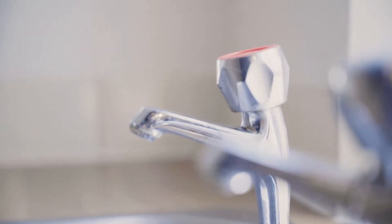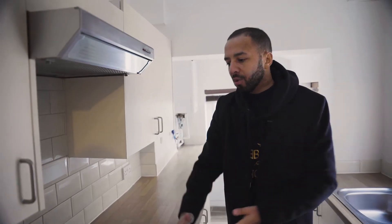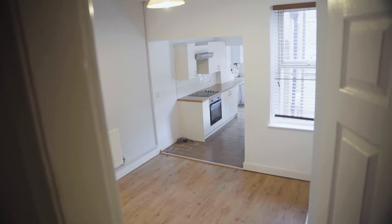As you can see, not too bad at all. We could change the doors, maybe change the worksurface, just to give it a fresher feel. What I've been doing in a lot of my properties lately is getting rid of tiles and using a splashback — you've got a lip basically. One of the first things we've got to do is rip out the panels, because they can sometimes be a sign that something nasty is behind them.